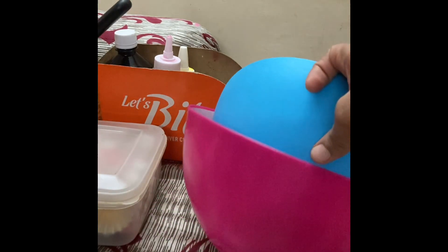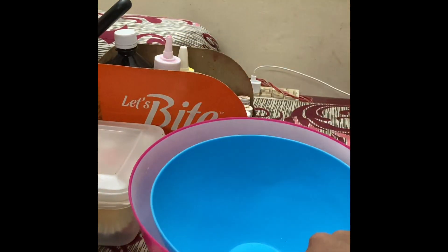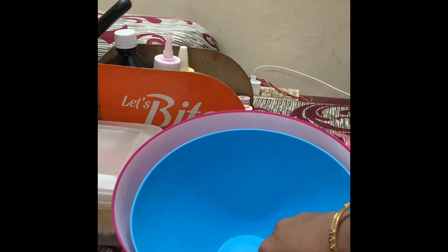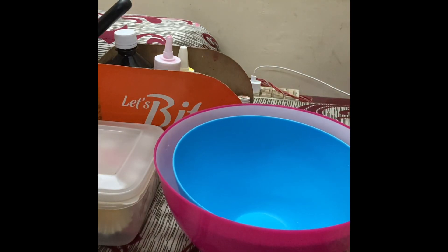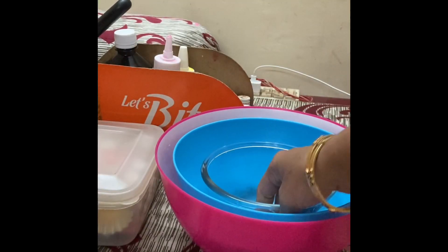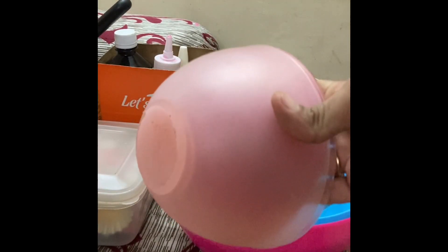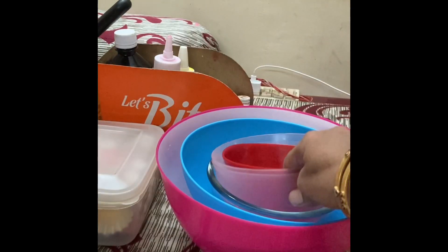Then come the bowls. I have this plastic bowl which is very convenient for use and for cleaning. I would recommend making the batter in these plastic bowls. For melting chocolates and everything, use glass bowls. You can also use microwave-safe bowls for anything you need to put in the microwave.